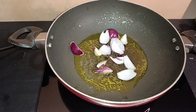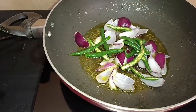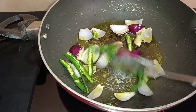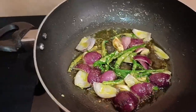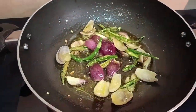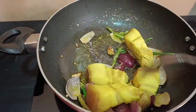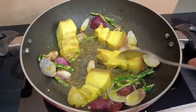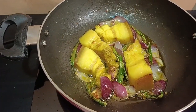I will put the oil in and fry it. It looks really nice, like a huge fire. Now I am going to put the onion in and fry it fully.